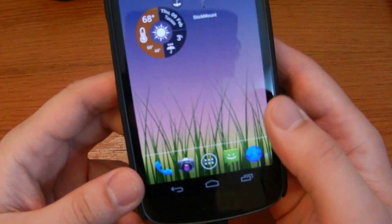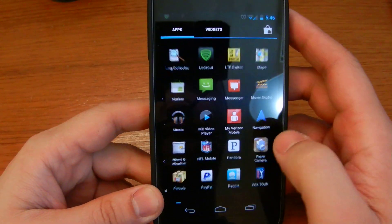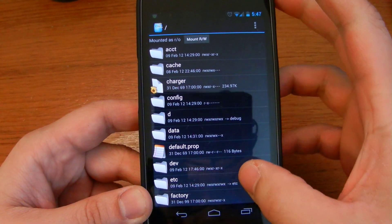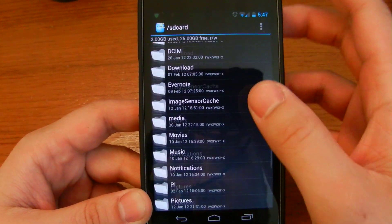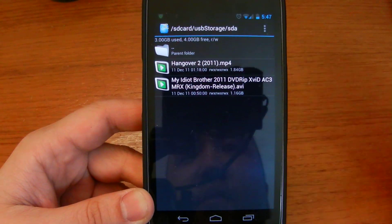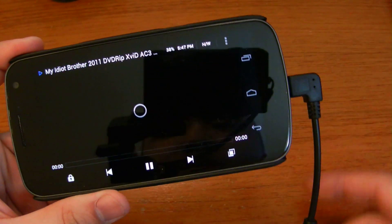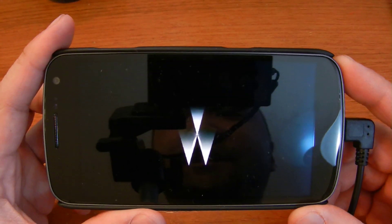Let's go ahead and open your favorite file explorer — I have Root Explorer. So we go down to SD card, USB storage, SDA, and as you can see here, I have two movie files on here. I'm going to play the AVI — thumb drive connected. It works just fine.